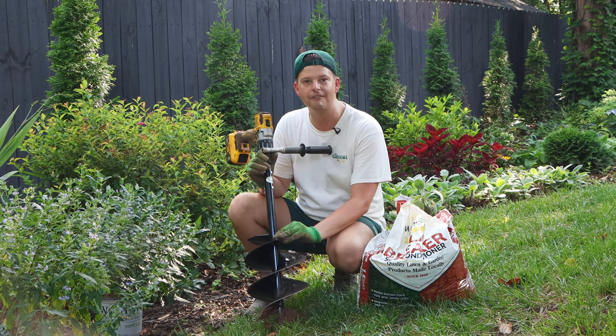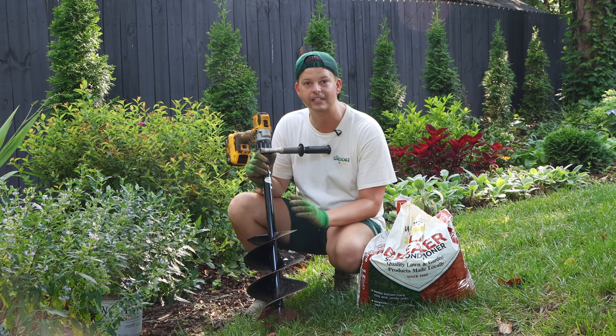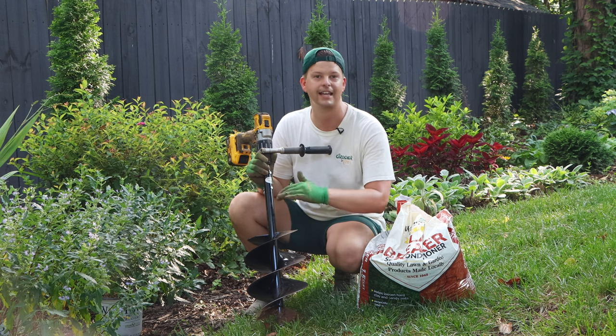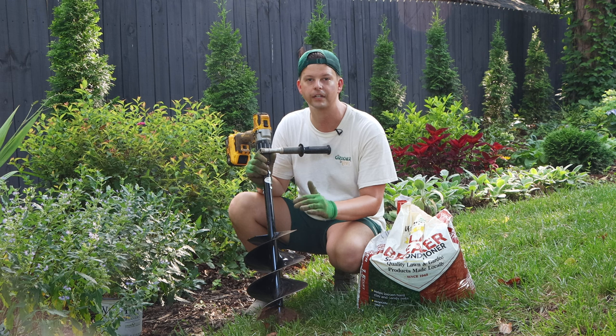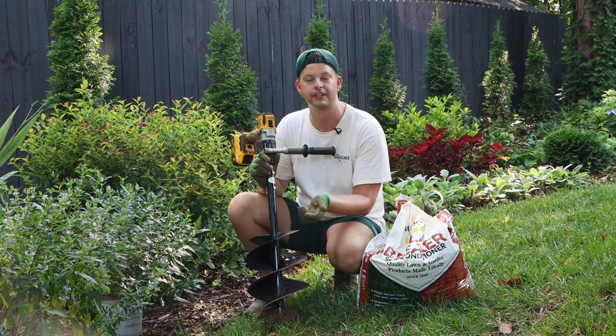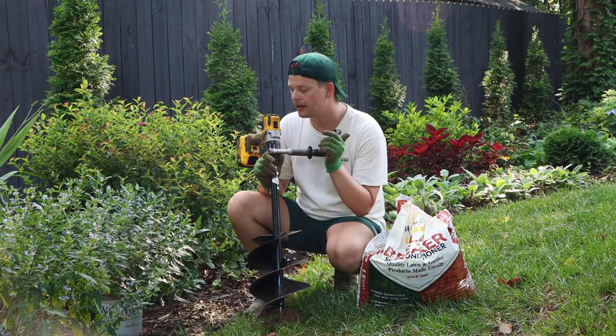You guys know that we love our power planter augers. They make planting so much easier, especially in our clay soil. As you'll see here, it's a little bit wet, and it just has no problem breaking right through that soil. If you're interested in getting a power planter auger, visit the link in the description in this video and grab one there. I'm going to get to planting.